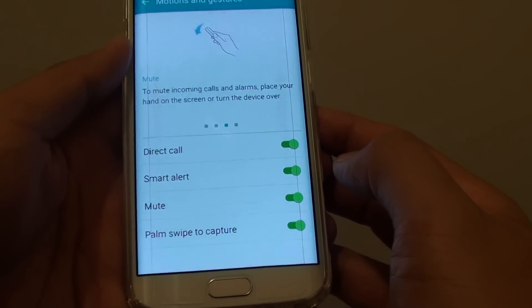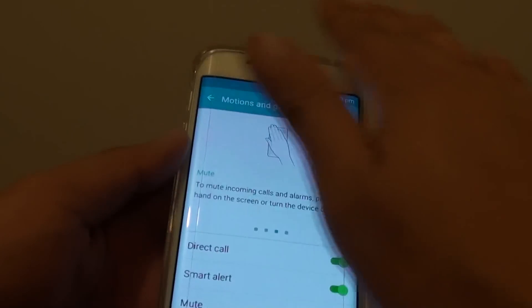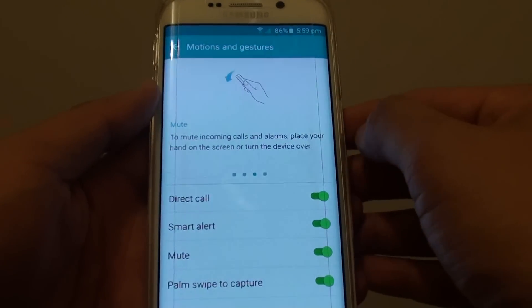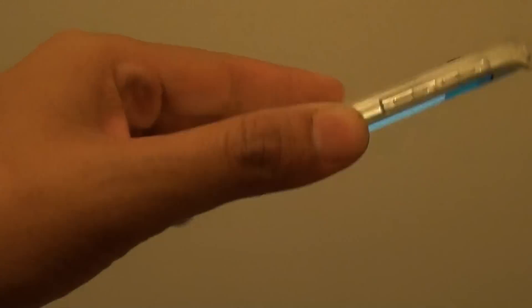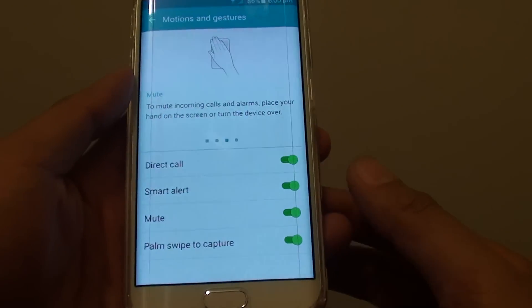So when you receive an incoming call, you can simply wave your hand over the sensor at the top and it will quickly mute the call, or you can simply face the device upside down and it will mute the call as well.